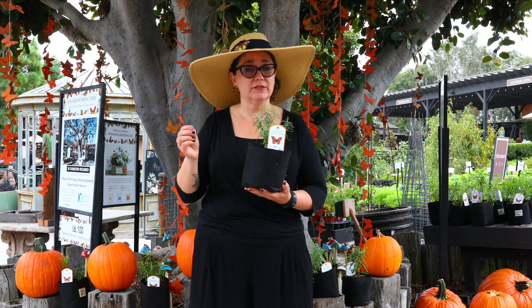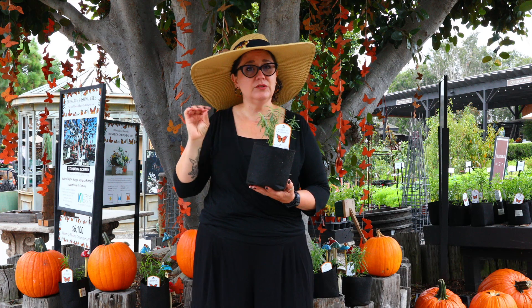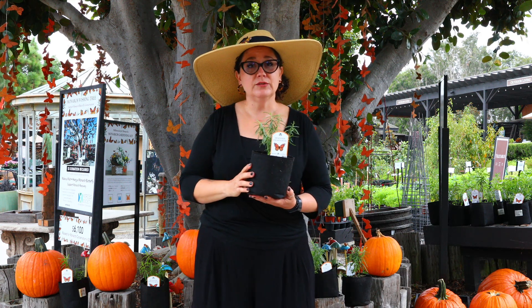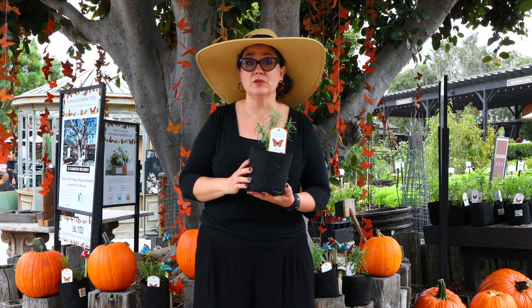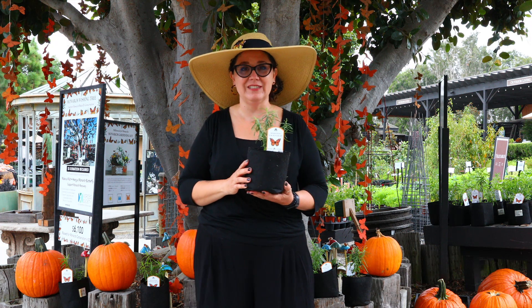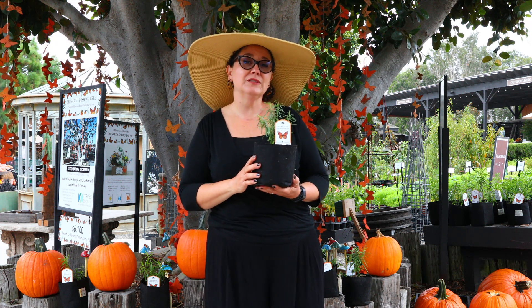It's a bit of a learning curve, especially if you've never grown California natives — there are some special things you need to do. I'm going to let you know how to take care of it and what to do when you start running out of milkweed, which is a constant panic call that we get here all the time. I'm Sarah Smith, a horticulturalist here at Rogers Gardens, and let's get right into it.